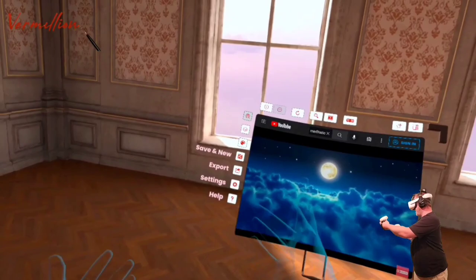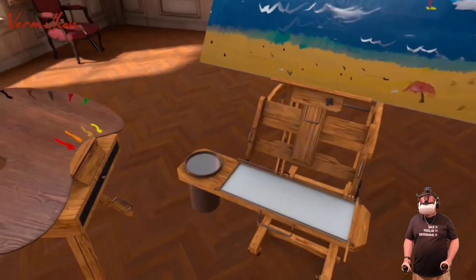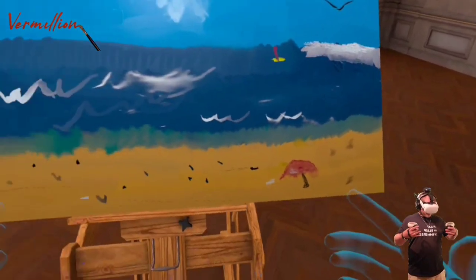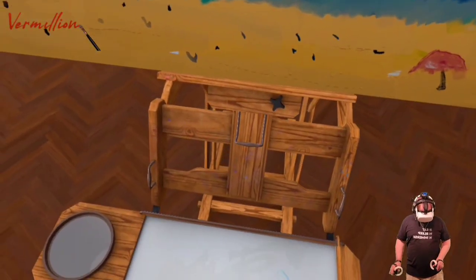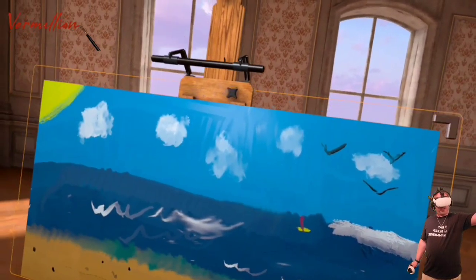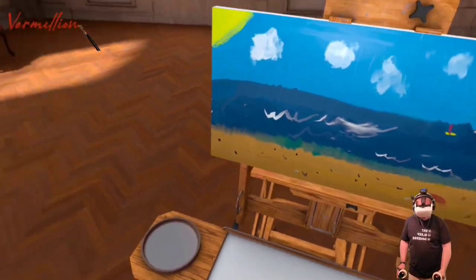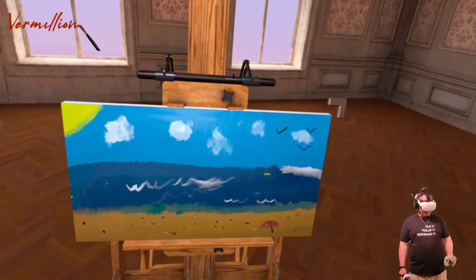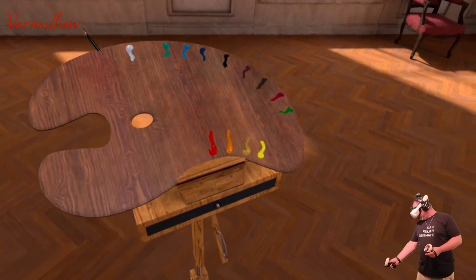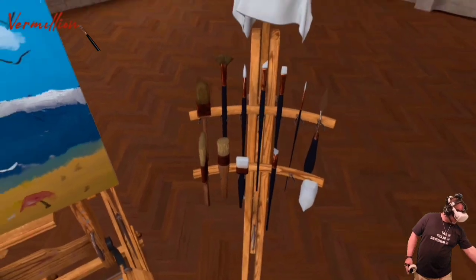We can also import, export, or save our paintings. We have our canvas here, and it can be adjusted whether you want to sit down or stand up — however you want to do it. You can bring it in and out, up and down, and even adjust your canvas size to whatever you want. You can move it anywhere in the room you want, so if you want to stand over there next to a window and do a little painting, you can. We can also bring our paint palette up and down and move it anywhere, as well as our brushes.